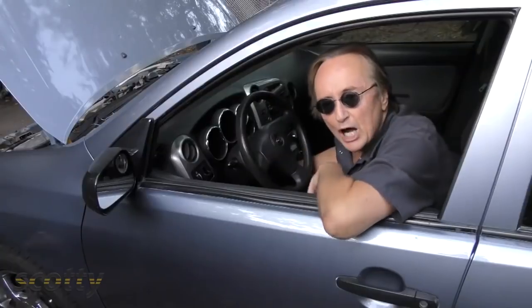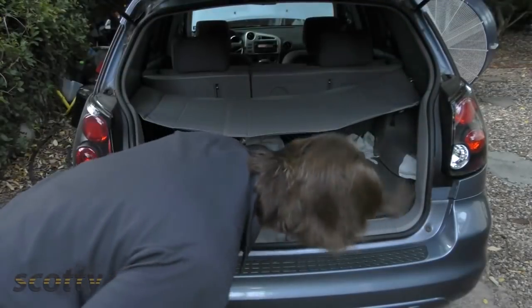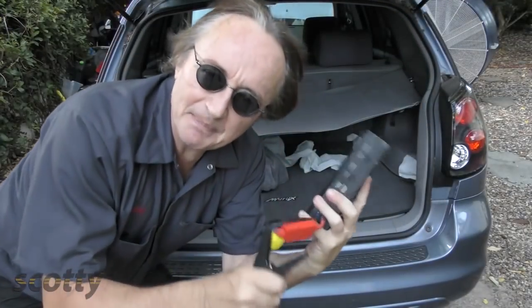Today I'm going to show you how to never be stranded by a dead battery again. We're all annoyed when we turn our key and nothing happens because the battery's dead, but now you can have something in your trunk to keep that from ever happening again.